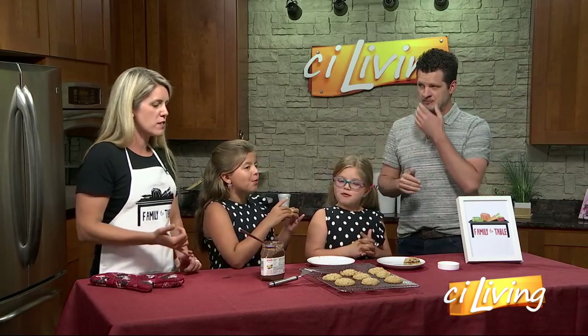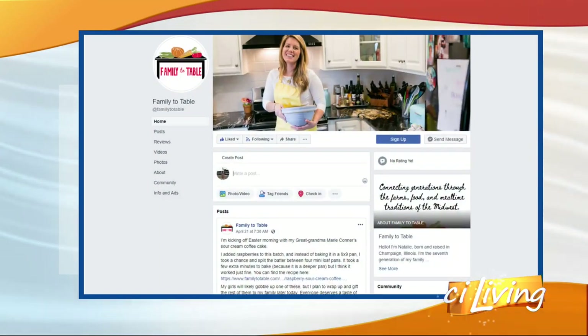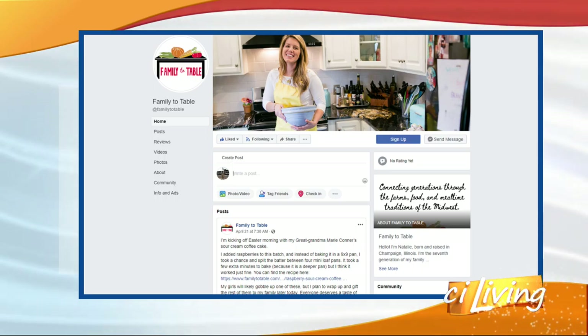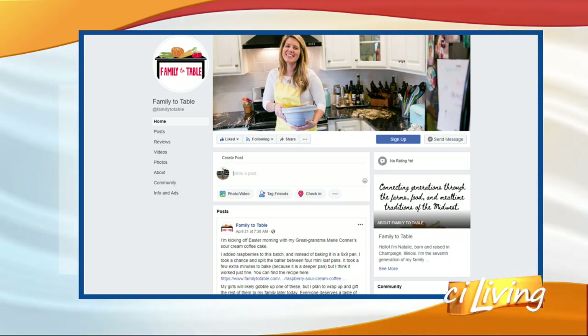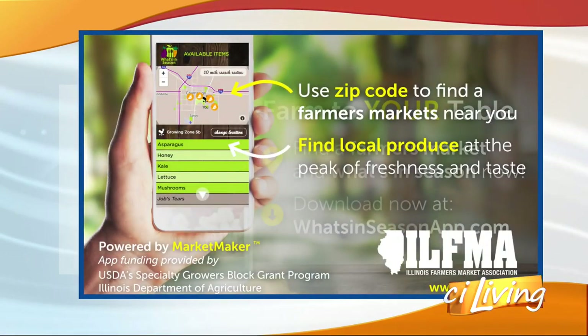People can find your blog and find not only this but a whole lot more — Facebook, Instagram, familytotable.com, and a new recipe every week. There's a look right there on your screen, and we will connect you with more at ciliving.tv. And Cece, do not eat that cookie — it's all mine!